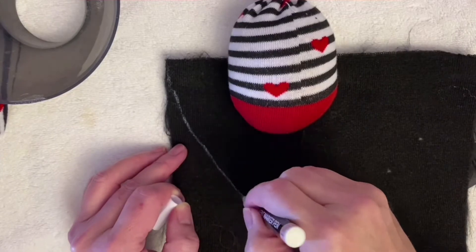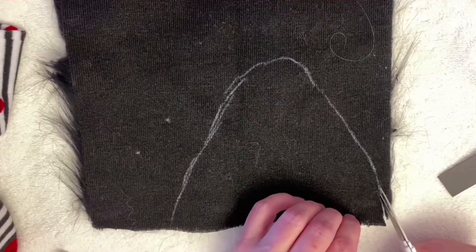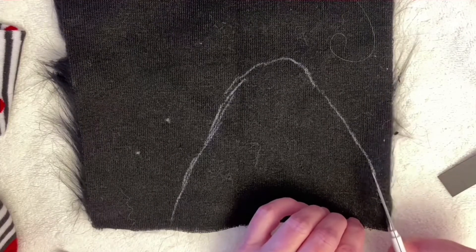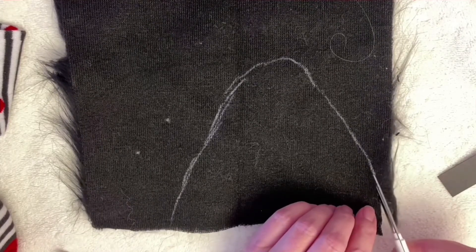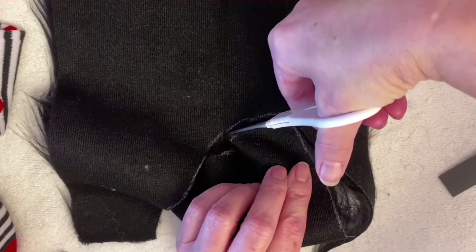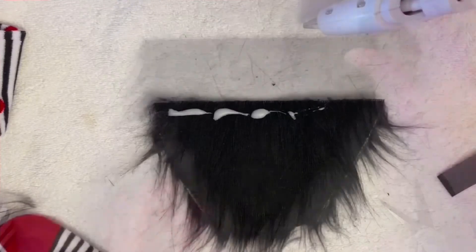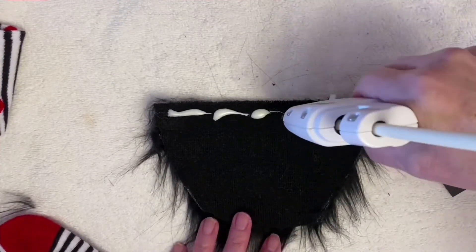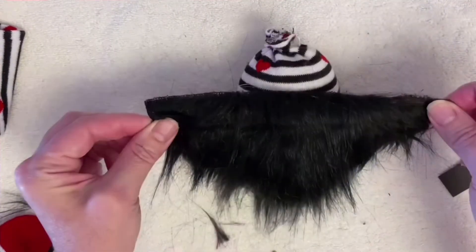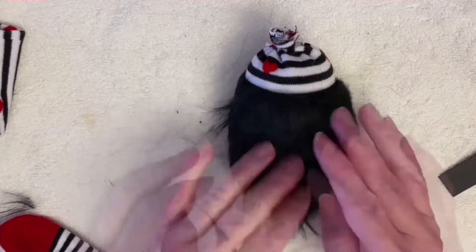Then we're going to cut off any of the excess trim. Then we're going to take our felt and make our beard. I just lined it with a little white marker that I had. When you're cutting out, be sure not to cut all the way through so as not to cut the hair of the beard. Then we're going to add our glue to the faux fur and glue it on to the base of the body of the gnome.